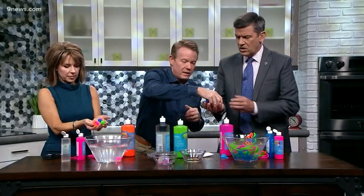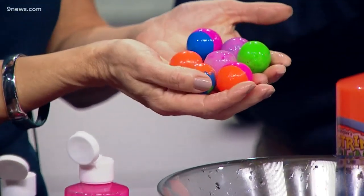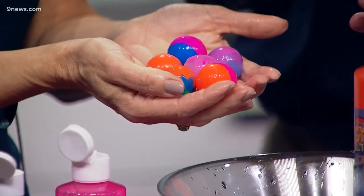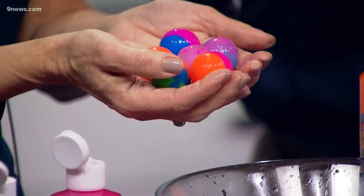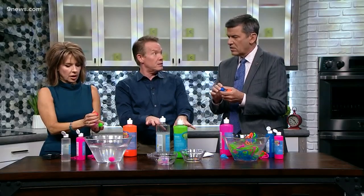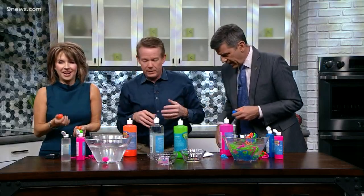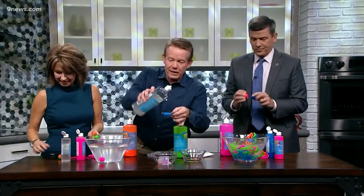Look at those little marbles — they're slime balls, absolutely little spheres. They'll bounce, but there's liquid on the inside, so it's like a boba ball! Same material they use to make gummy bears, same material they use in food science.